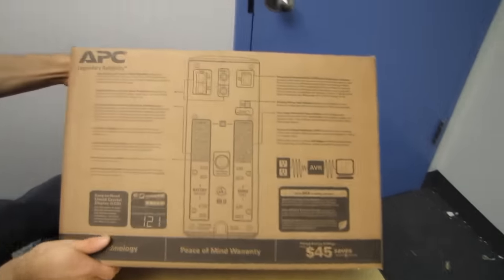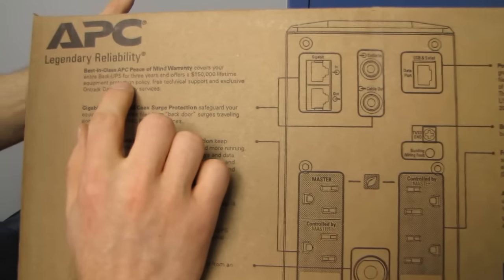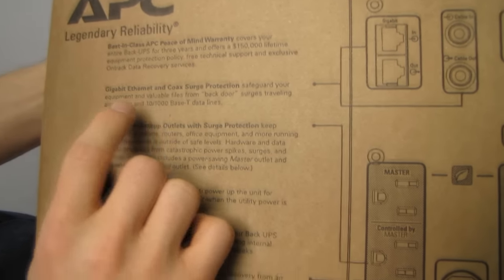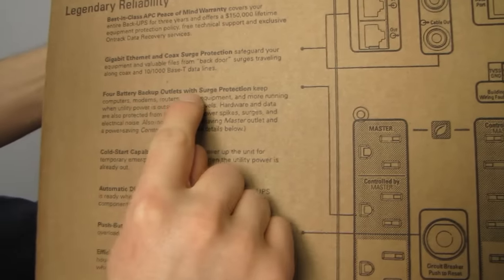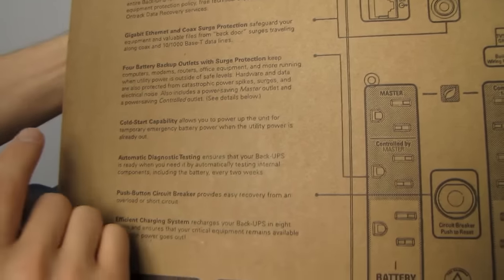What do we got back here? Best in class APC peace of mind covers your entire Back UPS for three years and offers a $150,000 lifetime equipment protection policy. Gigabit Ethernet and coax surge protection — good to have. Four battery backup outlets with surge protection, as well as four that do not have battery backup.